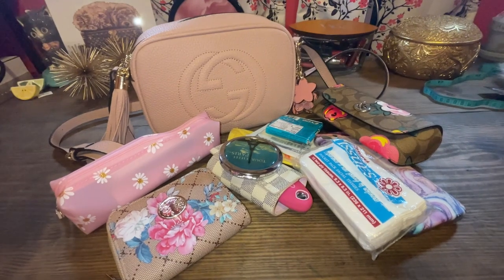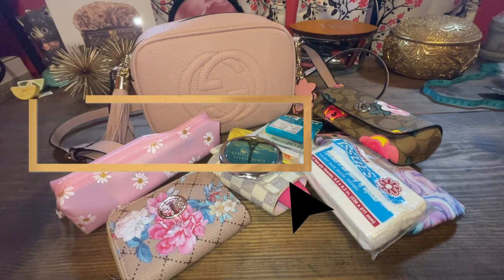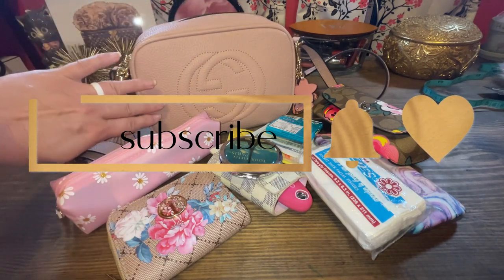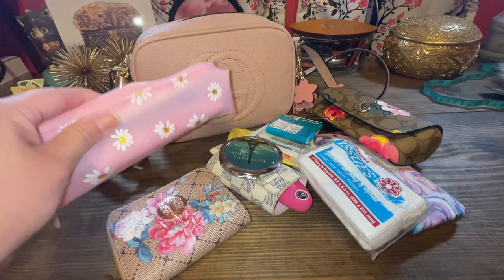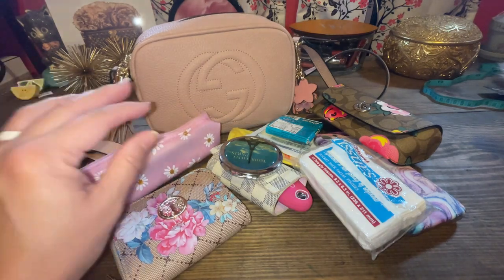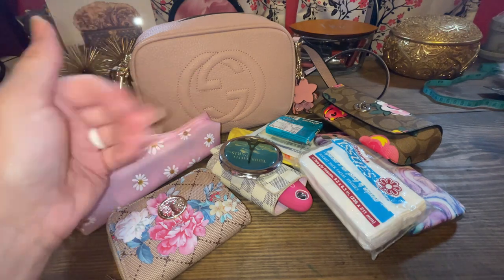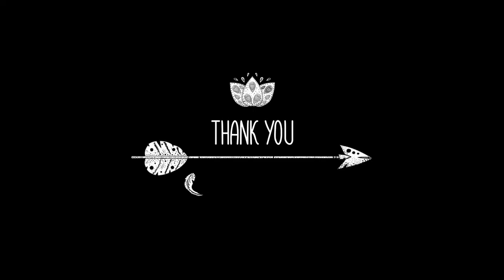I appreciate all y'all watching. Don't forget — hit the like, subscribe, and comment what you think. Do you have one of these bags? Or do you have a Temu product yet? Have you fallen into the Temu? Don't forget to hit the bell for future notifications of my videos. I will talk to y'all soon. Bye!